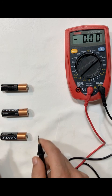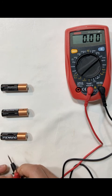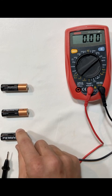I have three AA batteries right now. If I take a measurement of one of these batteries, I'm going to get 1.6 volts, which is good. That means the battery is good — it's a 1.5 volt battery, so it's looking good.